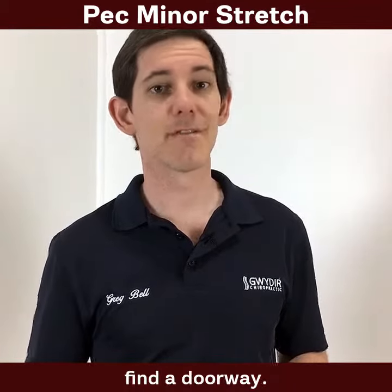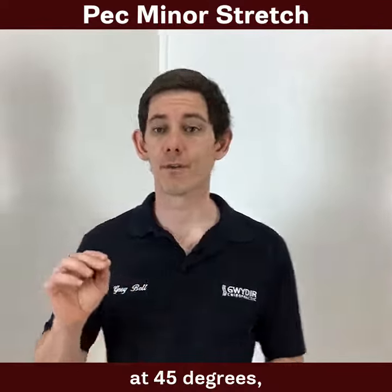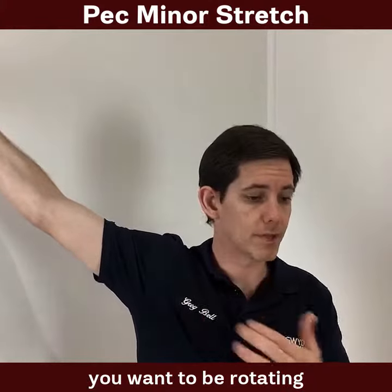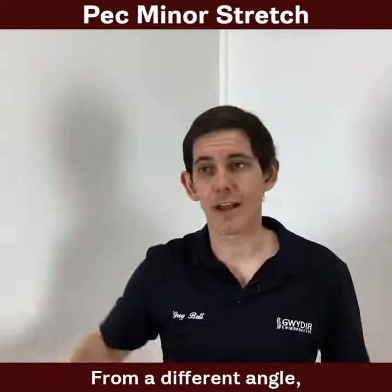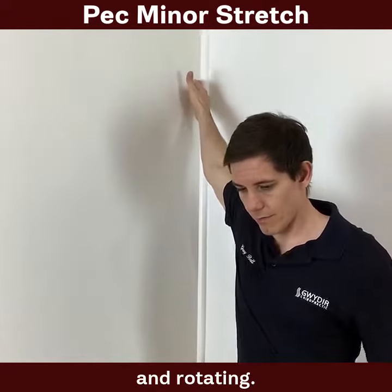The best way to stretch is find a doorway — they're fantastic to stretch this muscle. You want to have the arm at 45 degrees, and then with the body, having the arm at this angle, you want to be rotating the body at this angle, just holding that stretch there for about a minute.